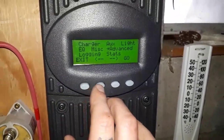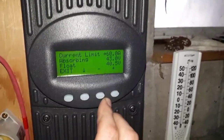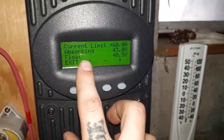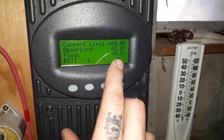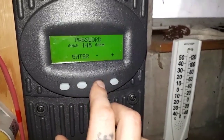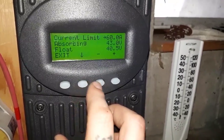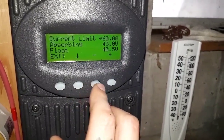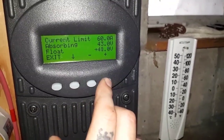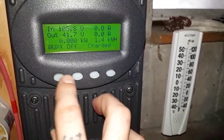I've already got my absorb voltage set to 43, like I had on the display there. My float voltage is going to be reset. The standard password is 141 on every controller. I'm going to go to flex maxes and go down to the float setting. I'll increase this to 41.5, then exit that.